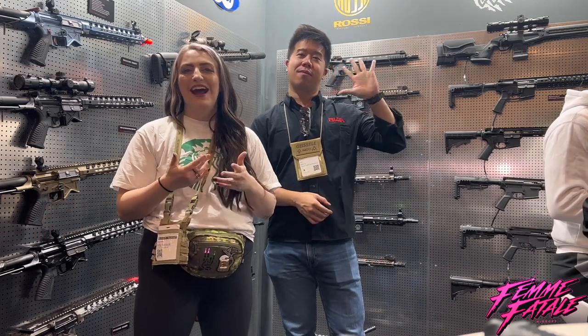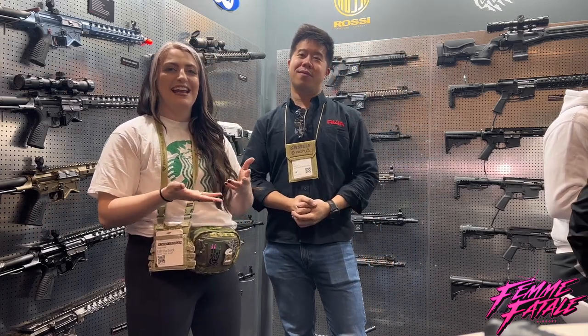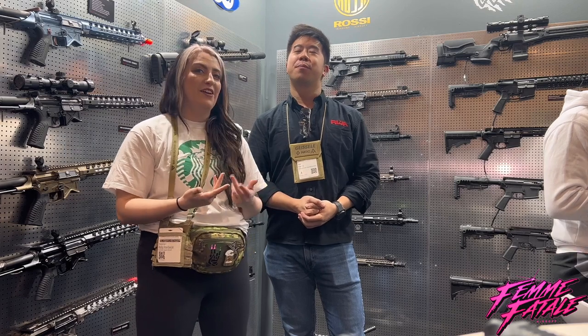Hey guys, it's Kelly and welcome back to the channel. I'm here today with Max and Gavin from Redwall Fairtime RWA.